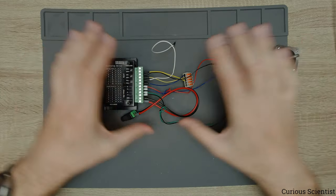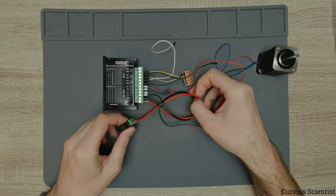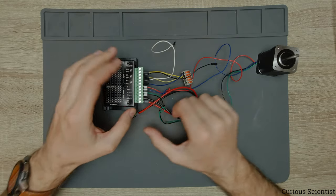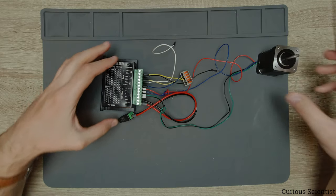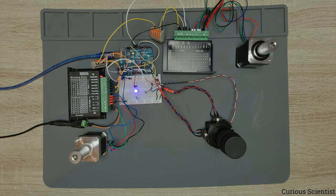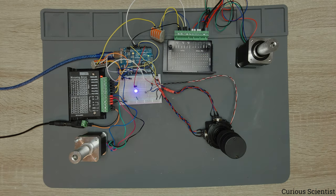You can check that video where I explain everything and see all the drawings. It's very simple wiring that doesn't require any rocket science. Now you know how the stepper motor connects to this driver and to the Arduino.